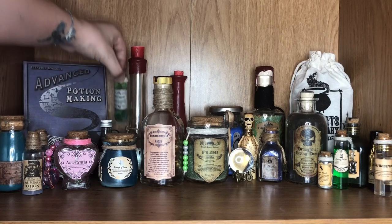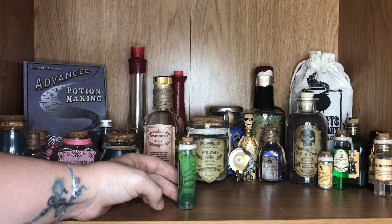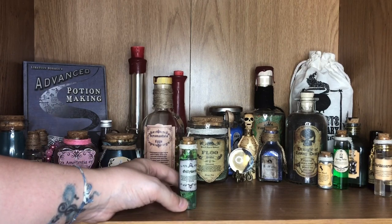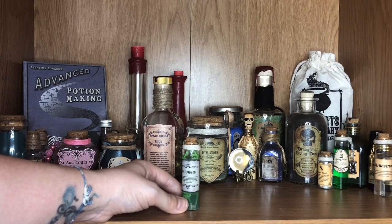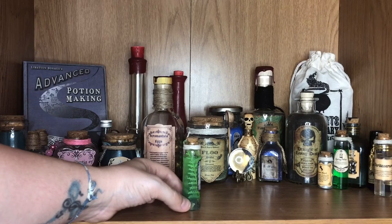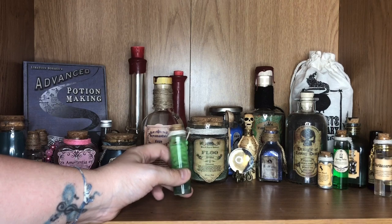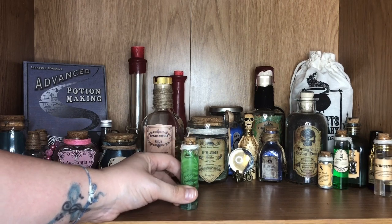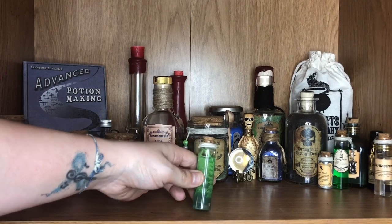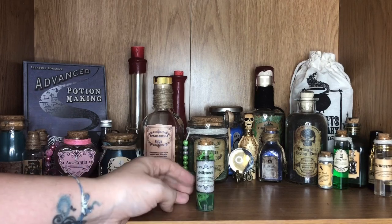Moving on, I have a bottle of Gillyweed. Again I made this one after watching the Cherry Wallace DIY — I'll link that in the description down below. I made the label myself using Canva. Inside I've got some fake leaves and some pebbles, and the liquid itself is actually clear glue with a tiny bit of green paint in it just to give it a mossy effect. I've popped some twine around the top and it's got a lovely cork stopper.